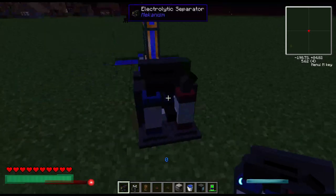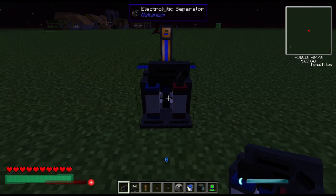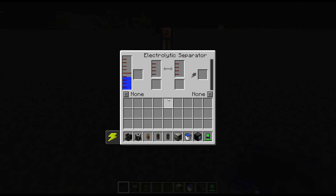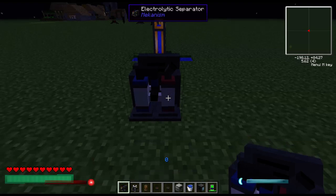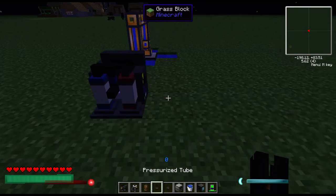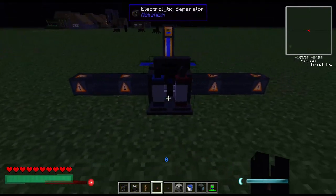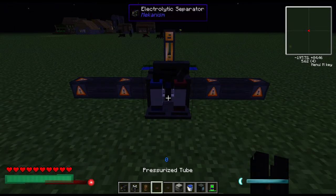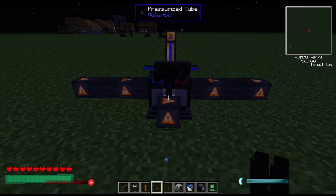What this does, essentially, is break water down from being a liquid into oxygen and hydrogen. The hydrogen's on the left, the oxygen's on the right — so in other words, hydrogen's blue and oxygen is red. You can pump out both of these, draining the oxygen and hydrogen.